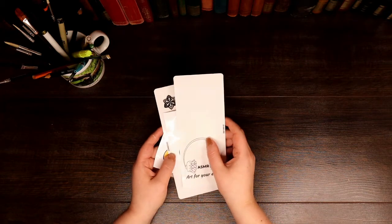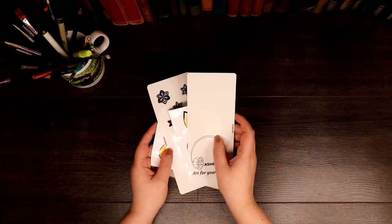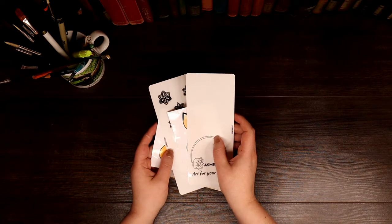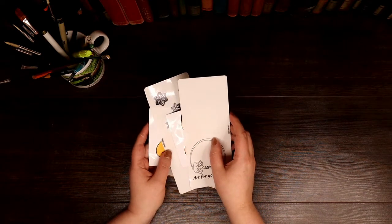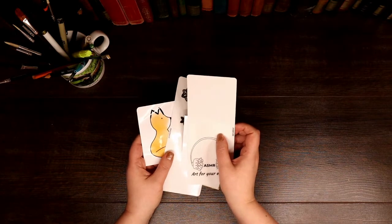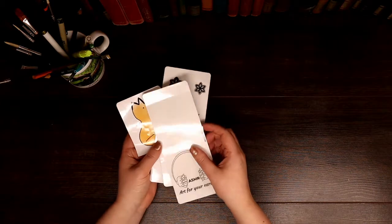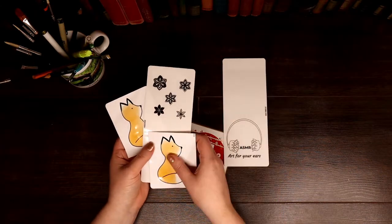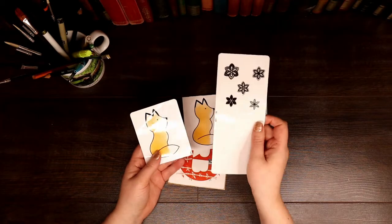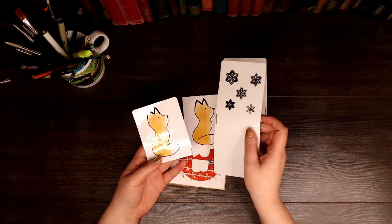Hi guys. I had just a quick video today. I just wanted to share with you some exciting news. I now have some stickers available on my Redbubble shop. And I thought I could show you how well they print out and do some sticky sticker triggers.